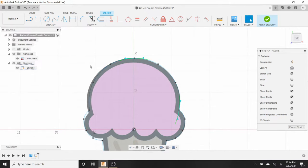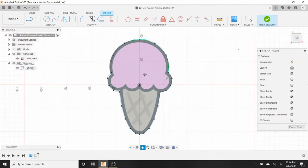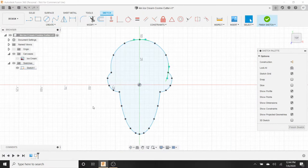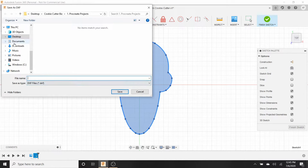If you're not working with a symmetrical object, just continue following along the entire outline until you reach the very top and it all connects. Once we have that closed outline, we don't need the canvas picture anymore, so hide it. Here's our outline. Because this is a four-inch version and I might want two-inch, three-inch, or five-inch versions later, I'll right-click the sketch and hit Save as DXF file, saving it to the desktop as 'ice cream cone.'